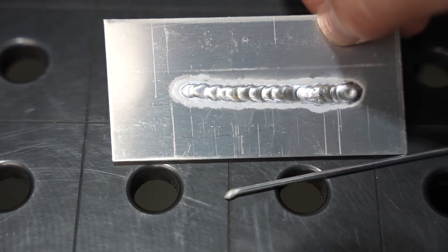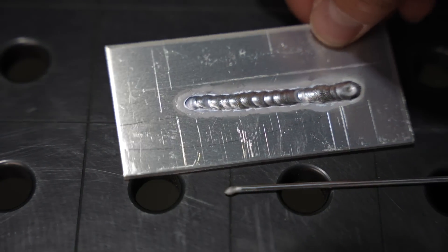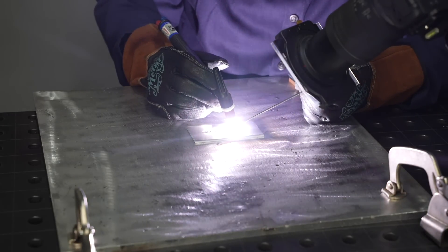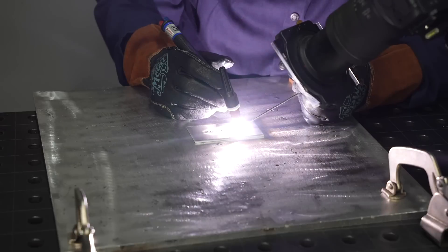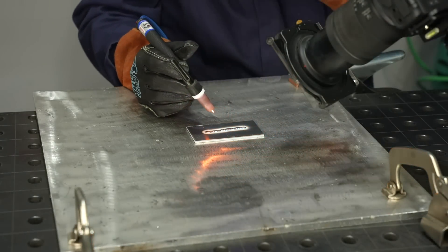While the weld looks a little bit better with an improved arc length, it still isn't going to win any awards. In order to correct this, it's just a matter of taking some dry run practice and then watching your torch angle and your filler metal. Filming yourself with a camera to see this isn't a bad idea — it's pretty informative.